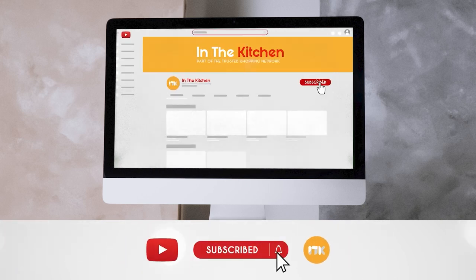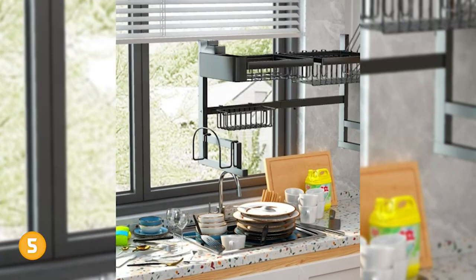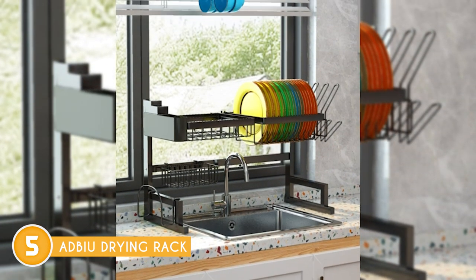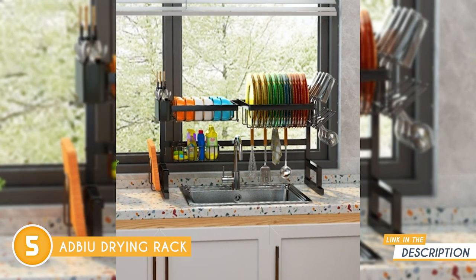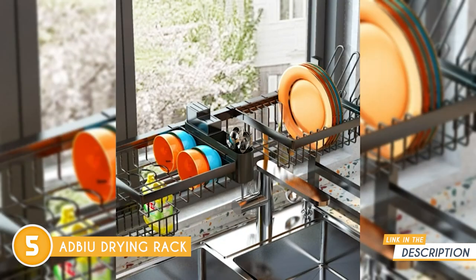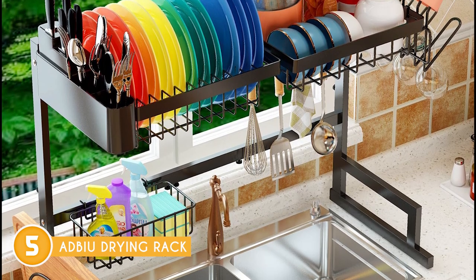The fifth dish rack on our list is the Adbu Drying Rack, which TrustedShopperGuy.com has awarded a 4-badge rating. The manufacturers have gone above and beyond with this upgraded version, ensuring a sturdy and stable surface that won't wobble, bend, or become uneven over time. To achieve this, they have doubled the number of fastening screws on the two crossbars, providing robust support for your dishes.